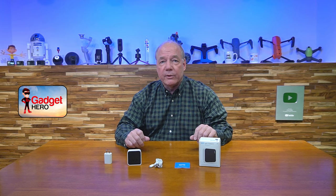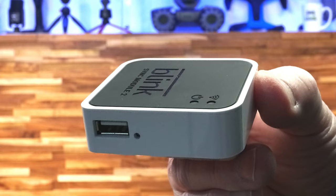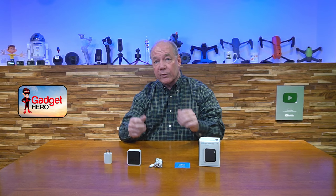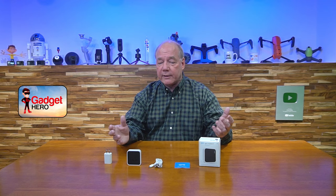I've already done a full review of the Sync Module 2, and I get a lot of questions about what the differences are between the Sync Module 1 and the Sync Module 2. Really what it comes down to is a little better Wi-Fi connection on the Sync Module 2, and the addition of this port, which allows you to now store locally your video recordings on an external thumb drive. The way it stores those videos is where it gets confusing, because it really depends on whether you have a subscription for the cloud storage or you don't, and the way it stores those videos is different depending on those two scenarios, so I'll explain those in a minute.